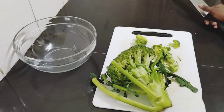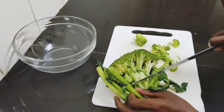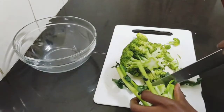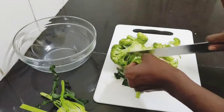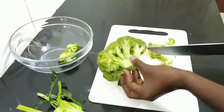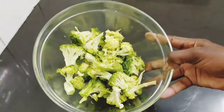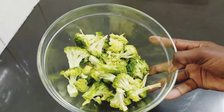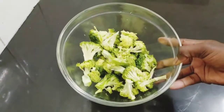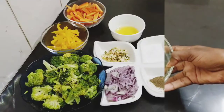Let's start by preparing our broccoli. This is all you need — you don't need the stalk. This is our chopped broccoli. All we need to do is wash it and then we'll be ready to start the cooking.